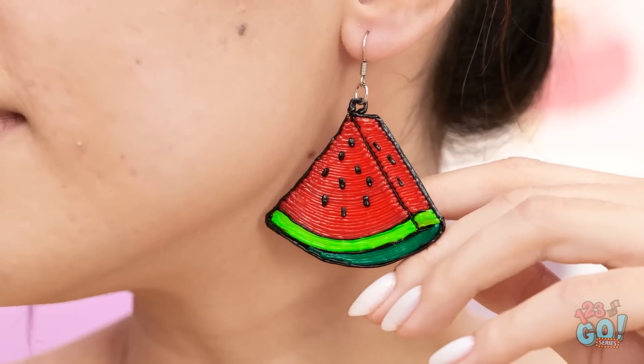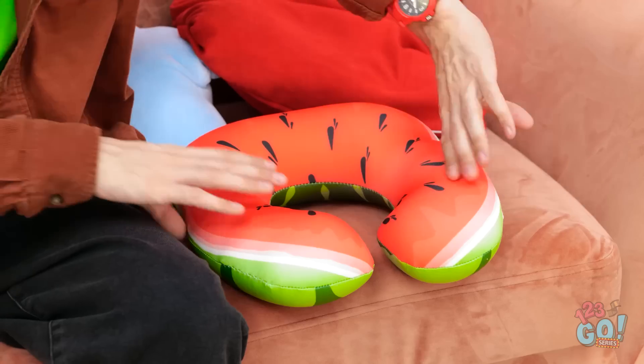I can't believe how great these turned out! I absolutely love them — let me try them on! They look good, right? Cute? Thank you so much, Dad! Your smart idea really paid off! I'm off to my date with Jake! Have a good time! Now where's my neck pillow? There it is. Better.